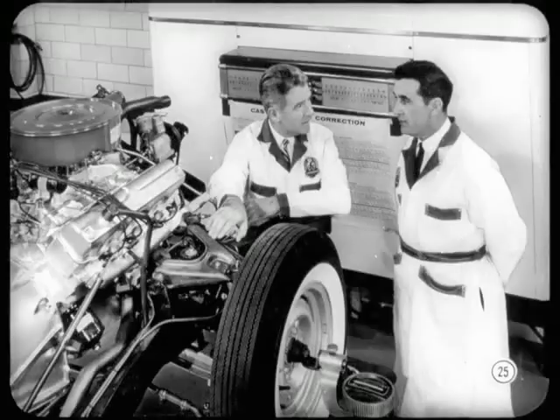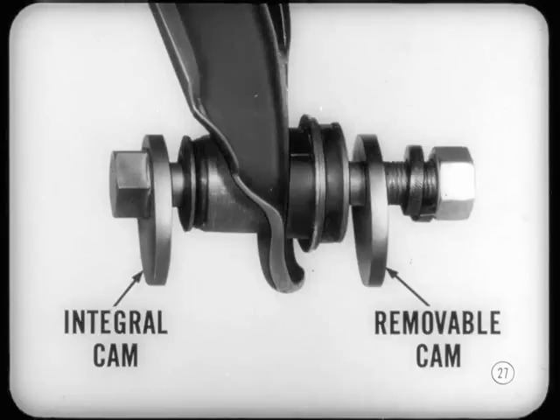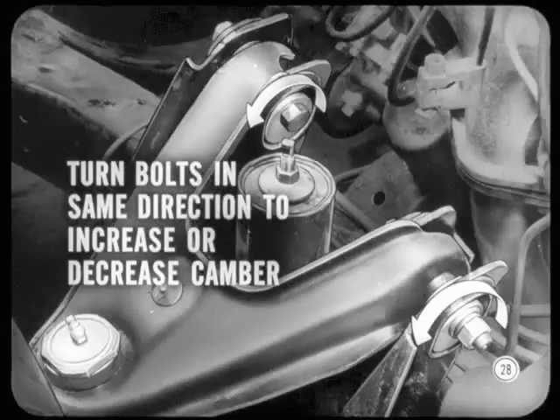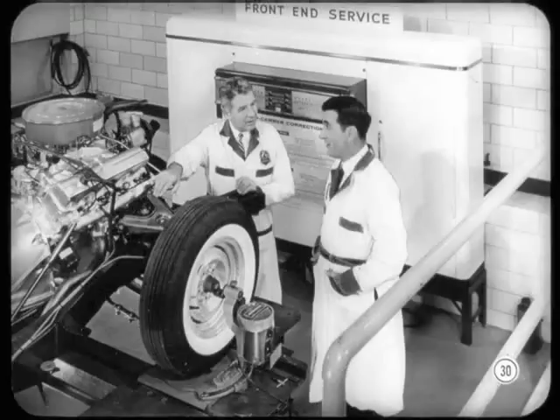Let's review the caster/camber adjusting setup before we start our adjustments. Each upper control arm support bracket has a cam retainer welded to its outer face. Horizontal slots are provided for the adjusting bolt movement. Integral cams are welded under the head of each bolt, and matching removable cams are located on a flat at the threaded end. Turning both front and rear adjusting bolts an equal amount in the same direction moves the upper control arm in or out, increasing or decreasing camber. By turning each bolt an equal amount in opposite directions, you move the ball joint end of the arm fore or aft to increase or decrease caster. Ready to take readings now?